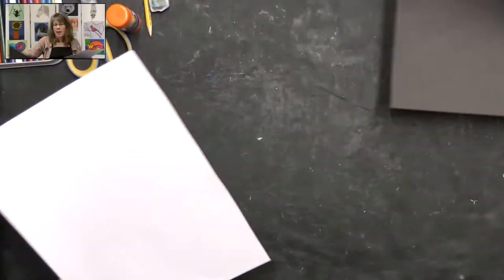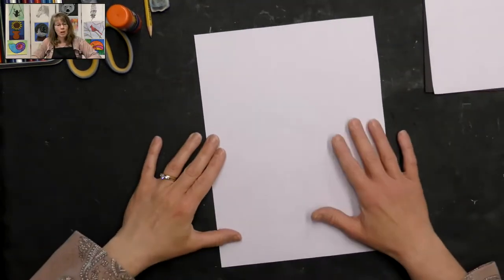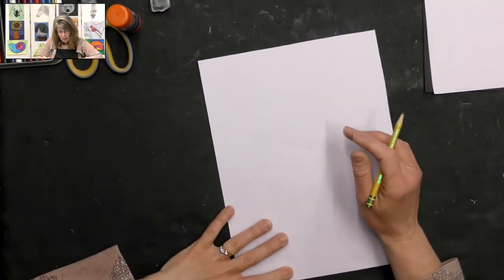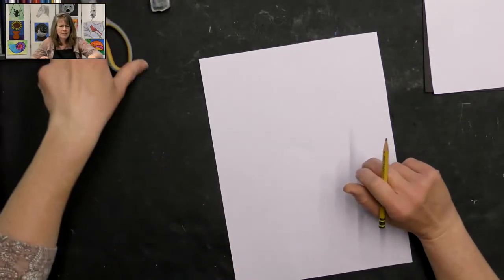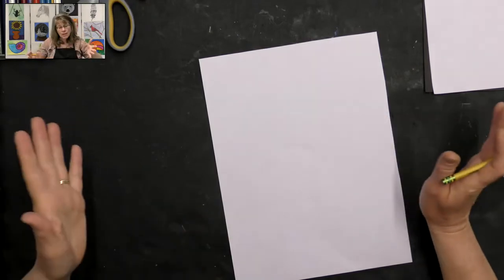Let's go ahead and get started on this fun project. We're going to start with one of our white pieces of paper first and create our cookies. We're going to draw an odd number — I like odd number items in art, that usually looks nicer. So you can choose any odd number.